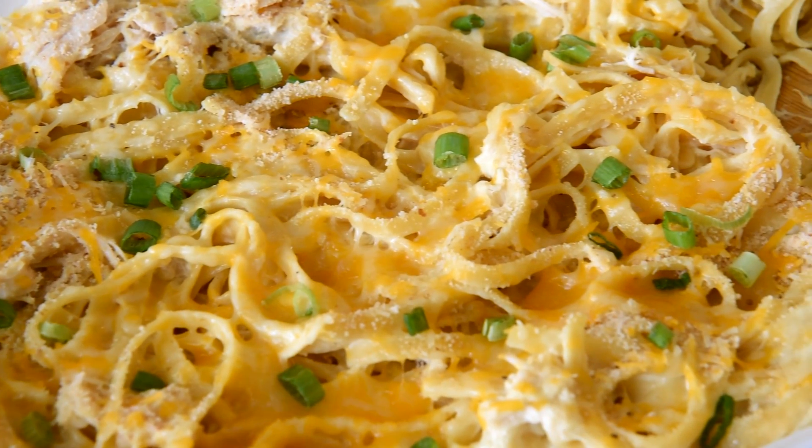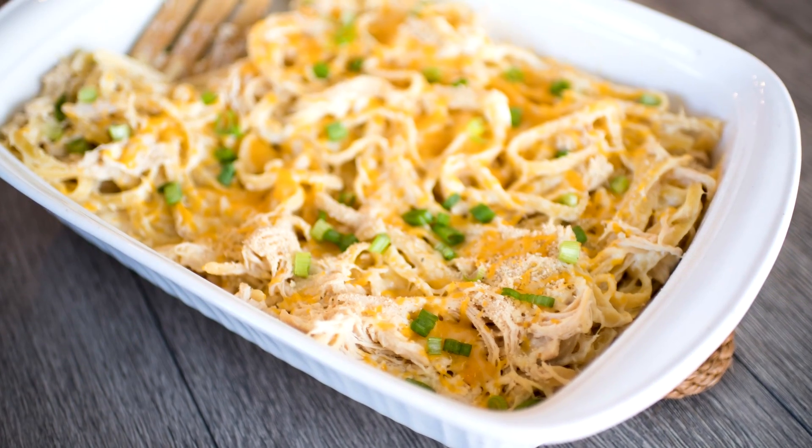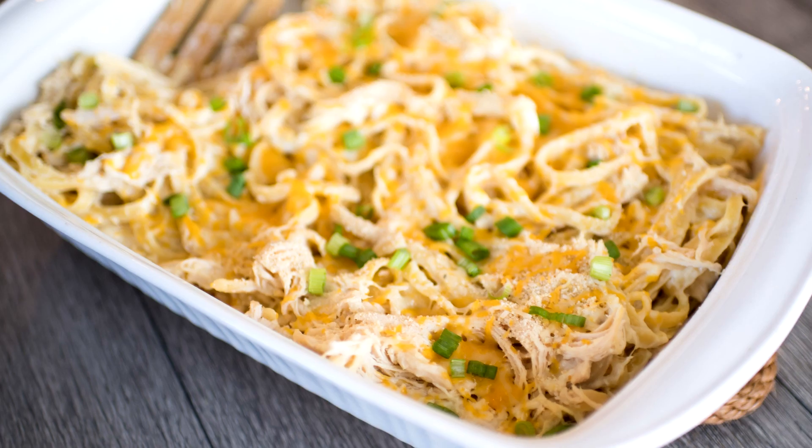Hey guys, welcome back. I'm Stephanie from Somewhatsimple.com and I am here today with one of the most popular recipes that we have on our site. This is a recipe for fettuccine chicken alfredo casserole. It's a little bit different of a twist — a recipe that my mom has been making for years and I'm excited to share it with you guys today.